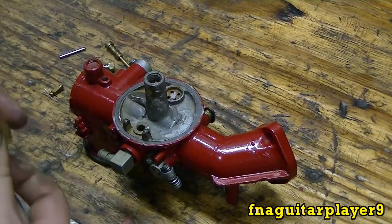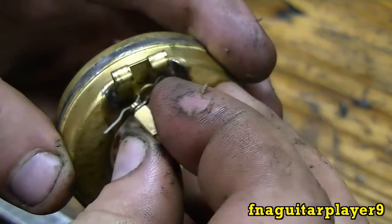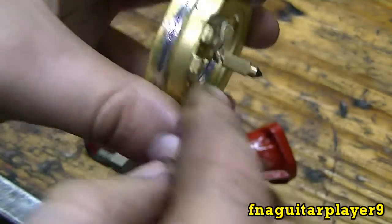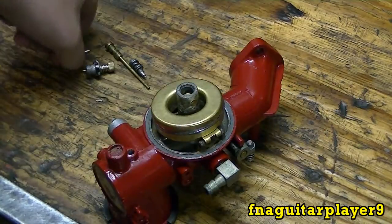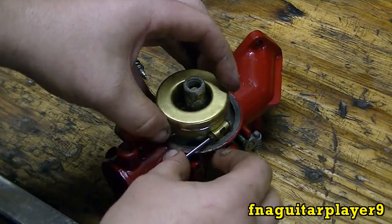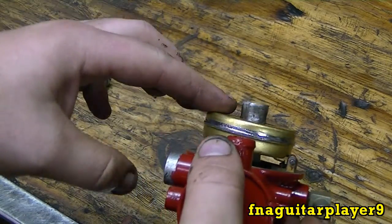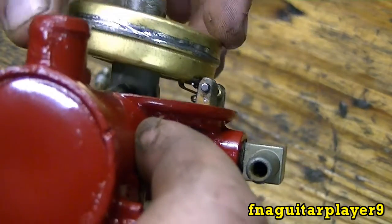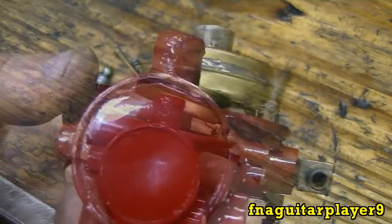Now the next thing we're going to do is get the float set up. Your needle sits on there like that — make sure it's square with the float. This one's probably going to need adjusted because it's brand new; they usually don't come adjusted right. Stick the pin in here. You can see it's not sitting level — I need to bend the tab in just a little bit so it sits level. You just bend the tab right here where the needle sticks on the float, until you get the float level with the carburetor.